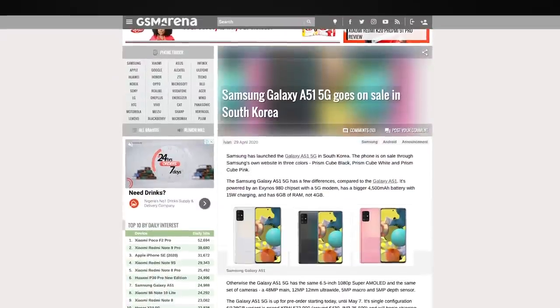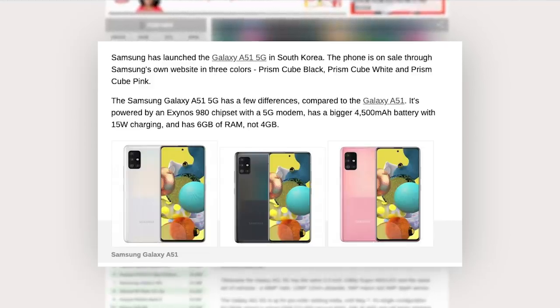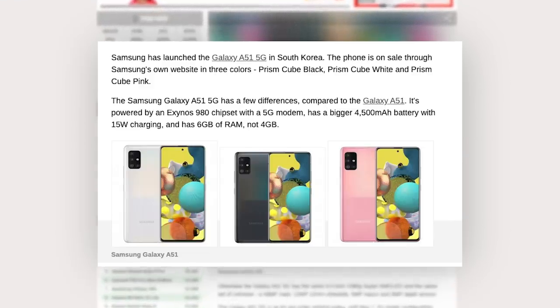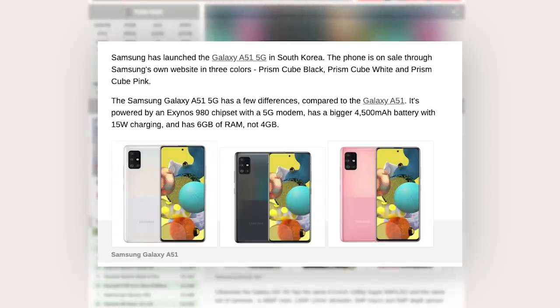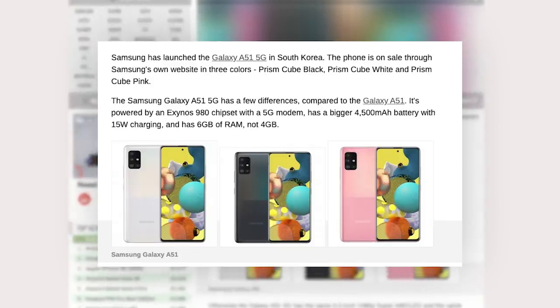I saw snippets of an A51 5G edition which launched in Korea. It's got 6GB of RAM compared to 4GB here, an Exynos 980 8nm processor with a 5G modem compared to the 10nm one on this device, and a bigger 4500mAh battery compared to 4000mAh here — all for almost 200,000 Naira, over $400. That's pretty interesting. What do you guys really think about this A51? Is this something you'd use as your daily driver or do you have it and had similar experiences? Let me know in the comments and let me know if I missed anything.